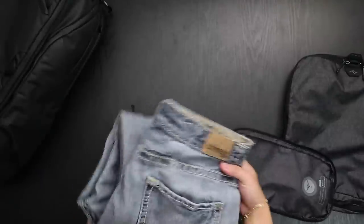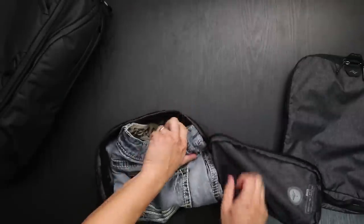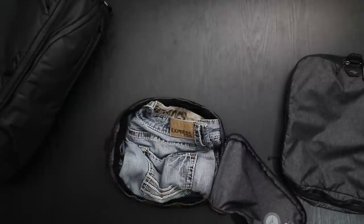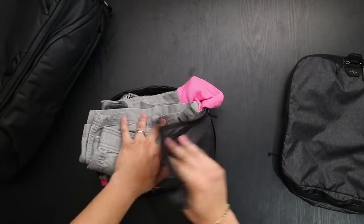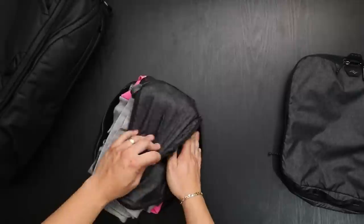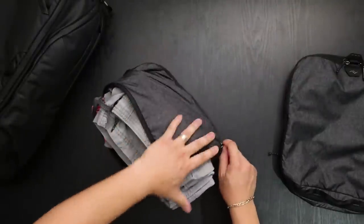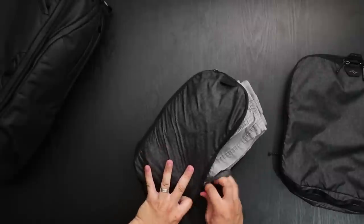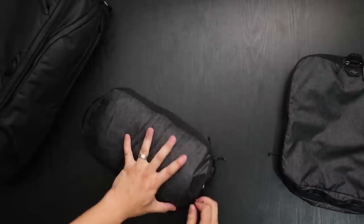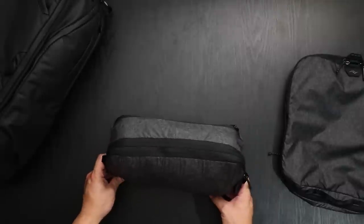Let's see how much we can pack into the small. Here I have a pair of jeans, and everyone's packing style is going to be different — some like to fold, some like to roll, some just chuck it in. Here I have two t-shirts and here I have shorts. As you can see, I was able to pack a pair of jeans, shorts, and two t-shirts.